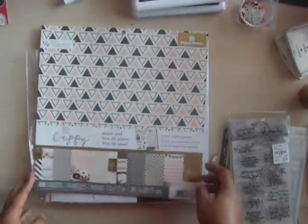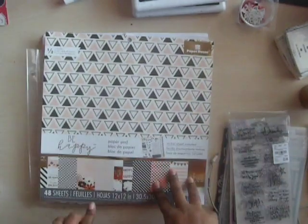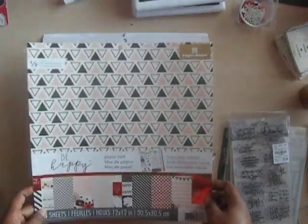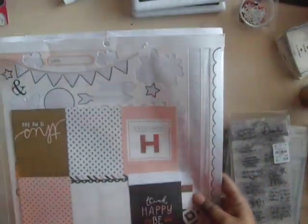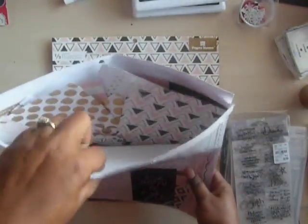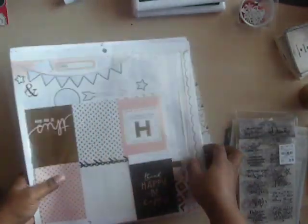This is the paper pad that I used — 'Be Happy' from Paper House. I'm not sure where I got it from. It's an older pad, but I did do a mini album for my youngest daughter's friend, so this is what I have left. I used scraps and stuff; it's really pretty paper.